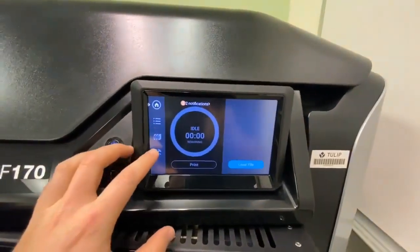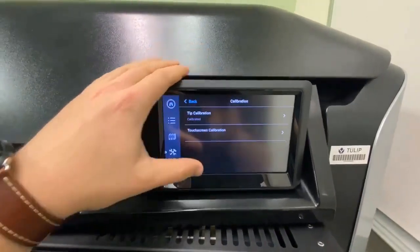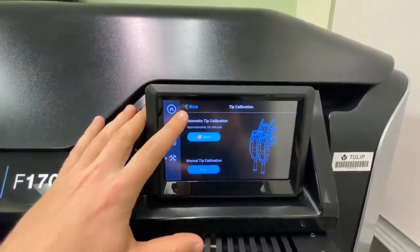Once the new head is in, we're going to want to calibrate it to make sure that it prints as accurately as possible. To do that, we're going to head over to our tools, hit this middle button, and select Tip Calibration.